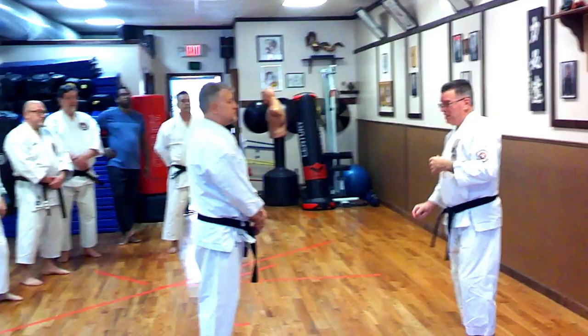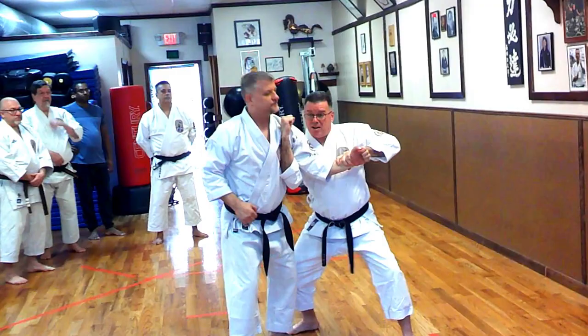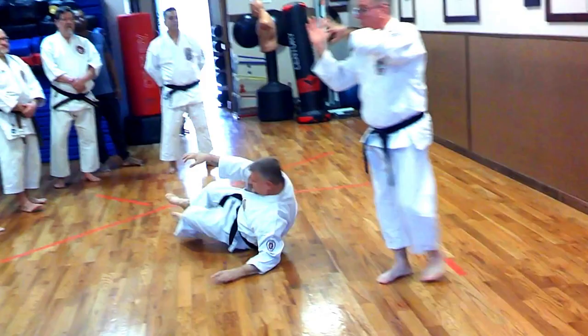He comes in with a punch and I catch. Now maybe as I go to kick, he pulls back and drops his elbow and pulls down. But now I'm here, so from here I can come up, and as I come up I can do a rise and punch here and break his arm. Now I can come up here and hit here, hit here, hit here, come in and take him down. So now we've gone from starting in Sun Tzu and morphed into Sage.